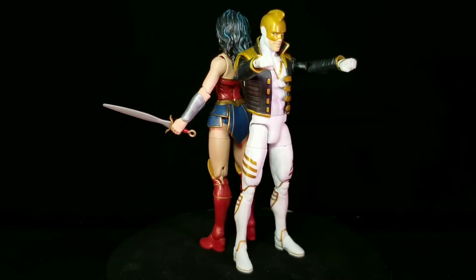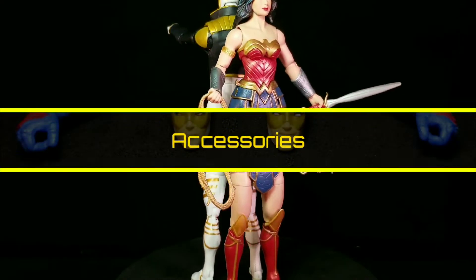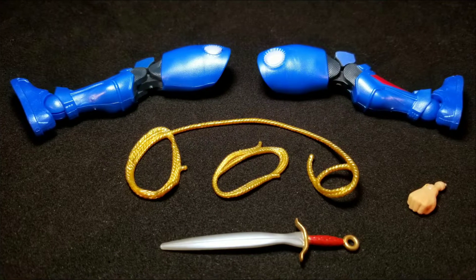But before we take a closer look at the figures, let's take a look at their accessories. Starting off with the Ray, we get both arms for the Collect and Connect Lex. We also get two interchangeable head sculpts and two pairs of interchangeable hands. And for Wonder Woman, we get the legs for the Collect and Connect Lex, two lassos, an extra hand, and her sword.